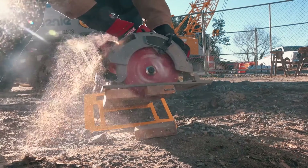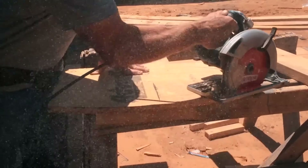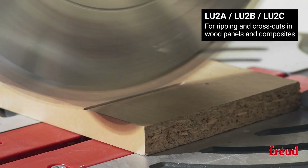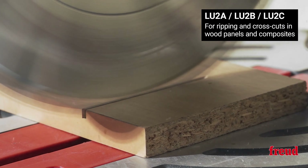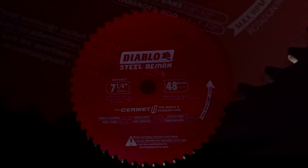So what's your cutting style? For cordless applications where conserving power matters, or speedy cuts with less waste, grab a thin kerf blade. For heavy-duty projects, a thicker kerf blade is your reliable workhorse. Now that we've mastered the ins and outs of kerf selection, let's dive into another critical factor that enhances your saw blade's performance — the coatings.